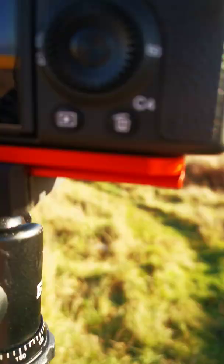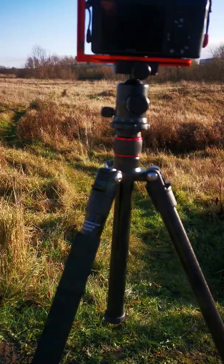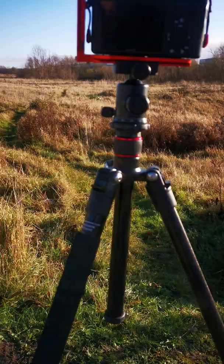If we lower this down here, what you find is the tripod becomes a lot sturdier. This intersection here is the strongest part of the tripod. So top tip: if your tripod has this kind of mechanism, just make sure that you extend at the legs, not the top. Thank you.